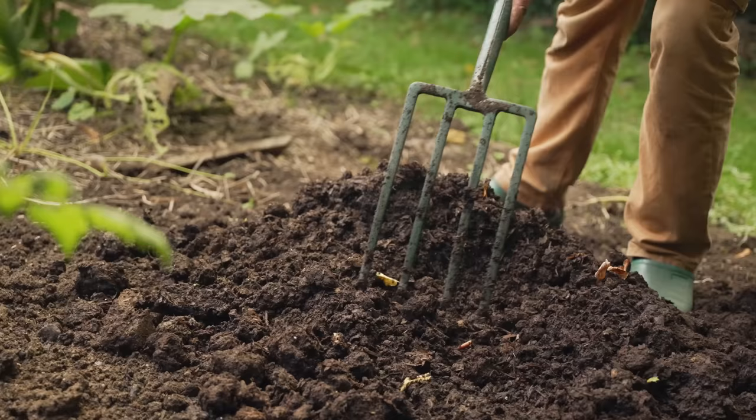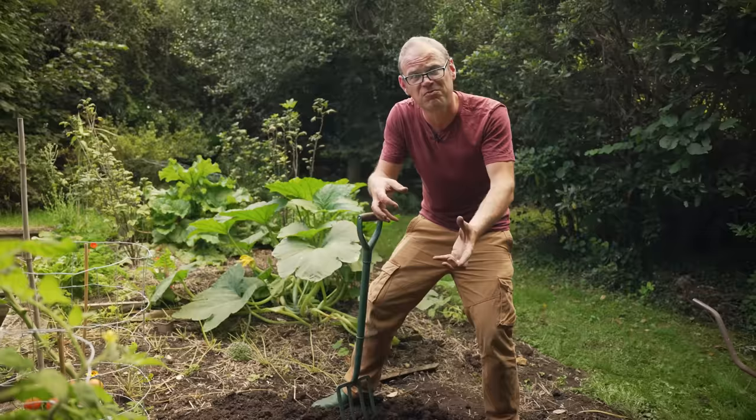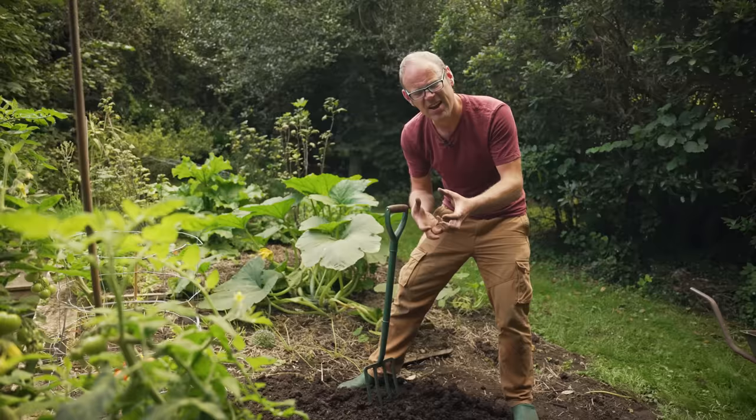We want the soil to hold on to moisture for a couple of days after watering or rain, because beets are an incredibly thirsty crop — it's got to power all of that leafy growth and those big old roots after all. But we also want our soil to be relatively free draining so it doesn't sit in that really wet sodden soil, and all this organic matter will help us to achieve just that.